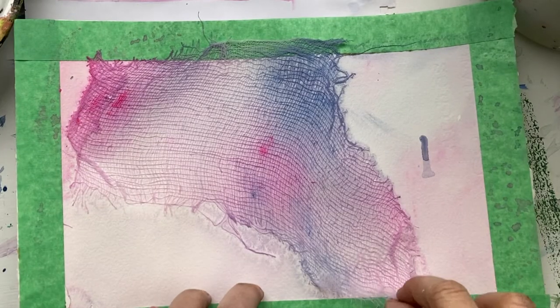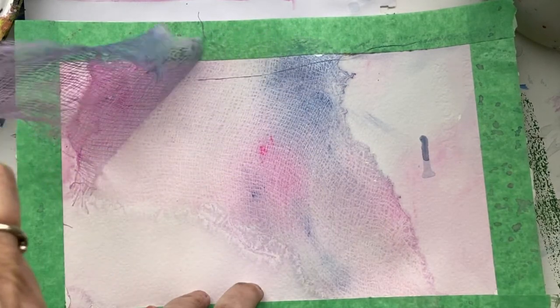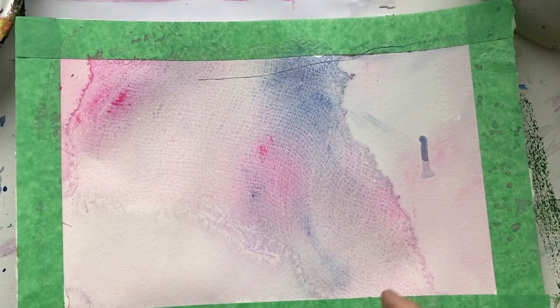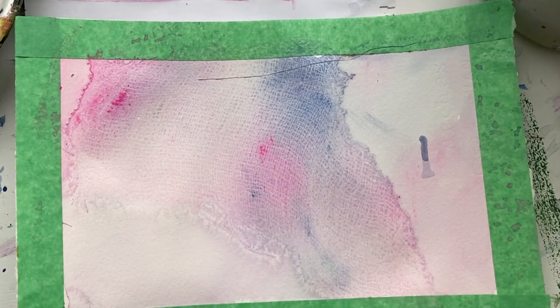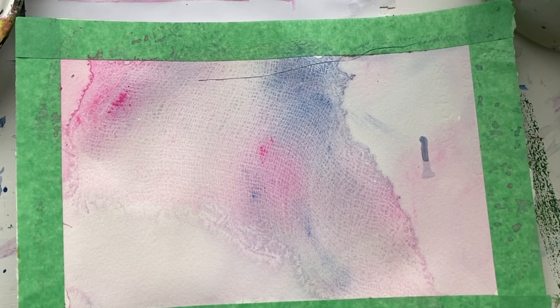The cheesecloth is almost dry — and here goes. Look at that! Isn't that beautiful? That's the texture of the cheesecloth and the paint, and it creates a wonderful look. So try it out. This is tip of the day, and we'll see you in the next video.